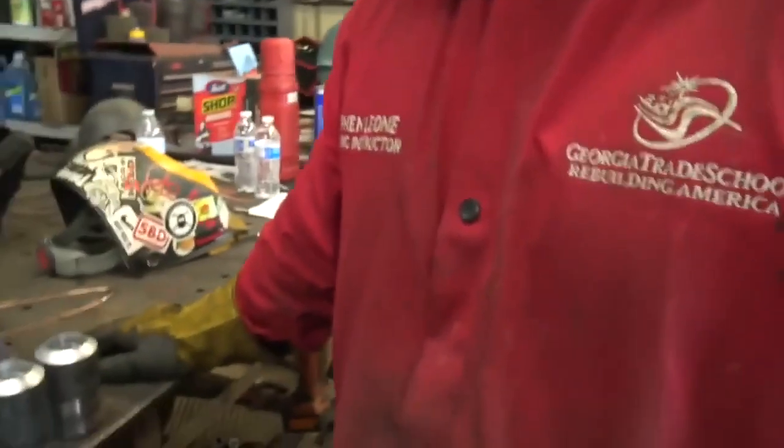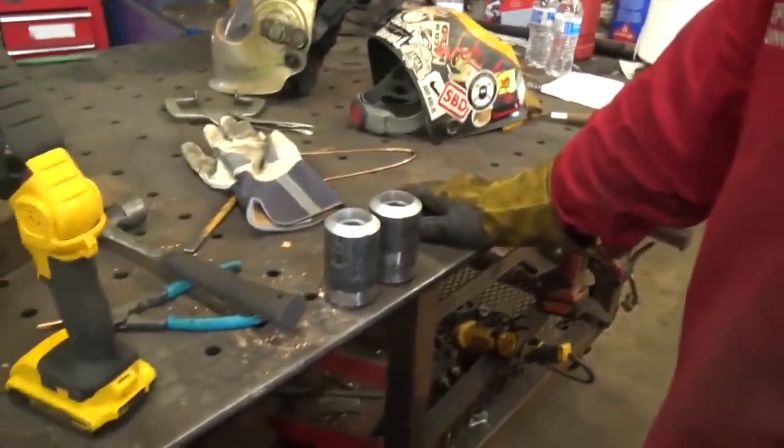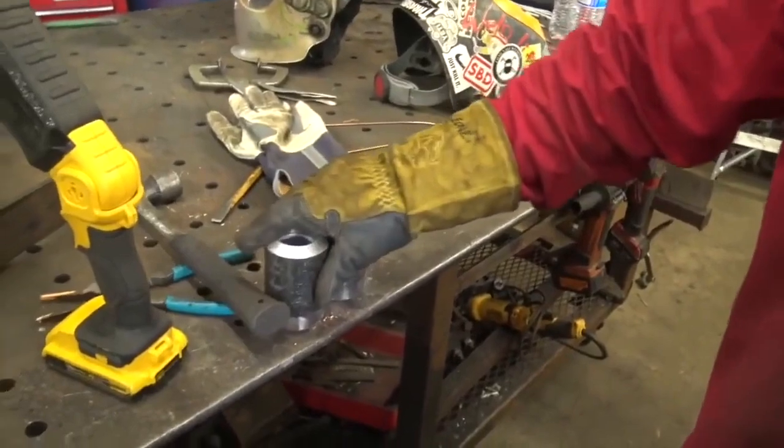How's it going everyone? I'm Chucky2009, here with Mr. Steven Leone, Georgia Trade School instructor, and we are going to be doing a test that looks rather miserable, but probably profitable for those who can make it work.